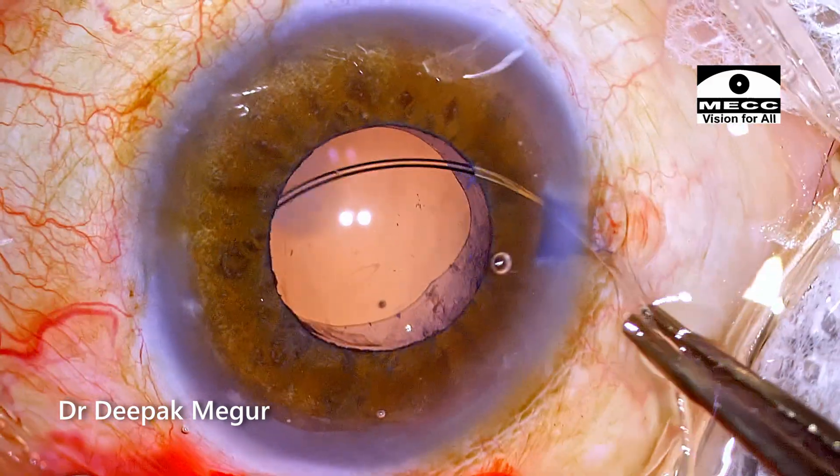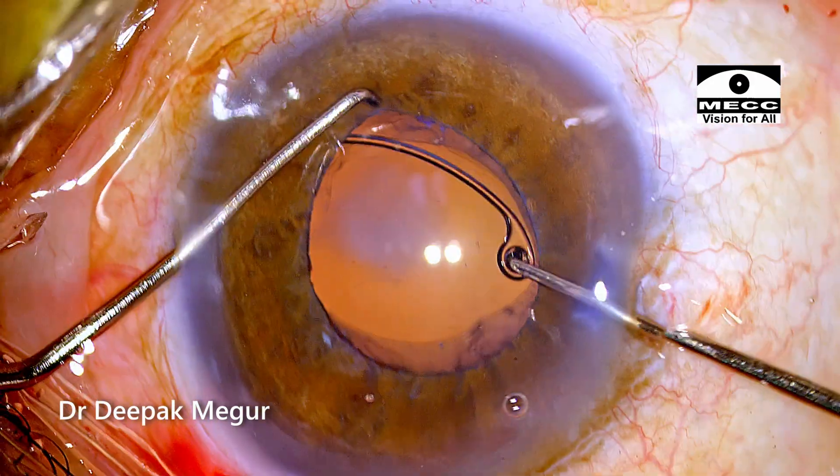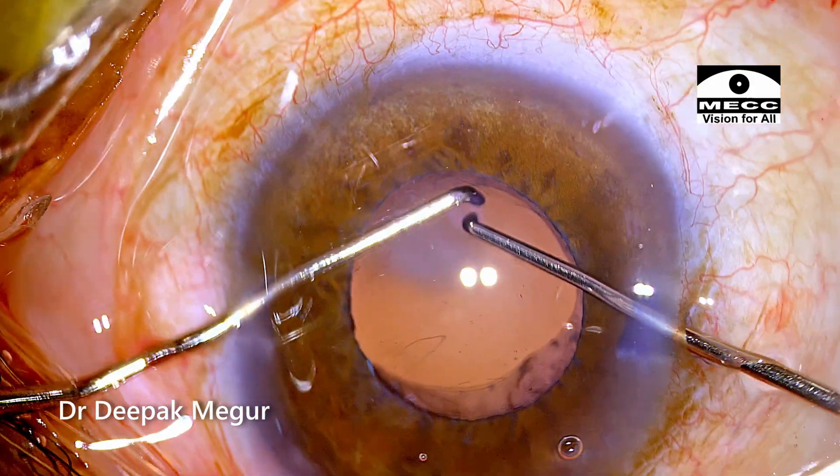Nevertheless, anticipating zonular weakness and being ready with the necessary tools is definitely going to be helpful. That was it. Thank you for watching, and I hope you found this helpful.